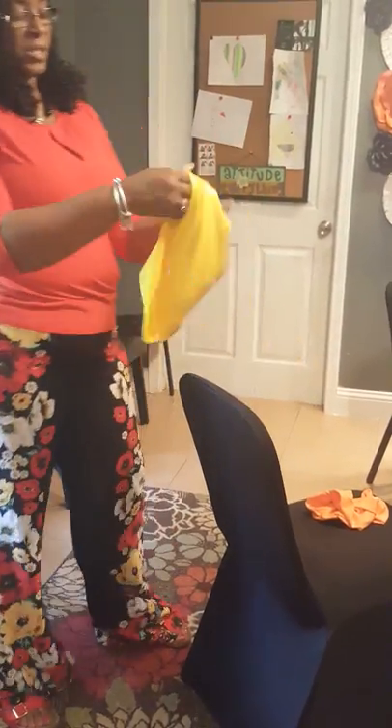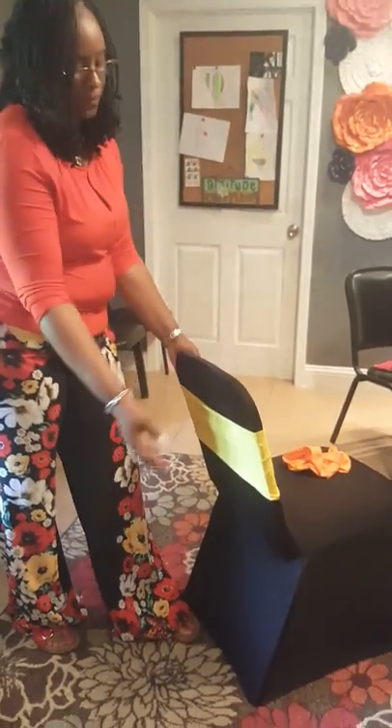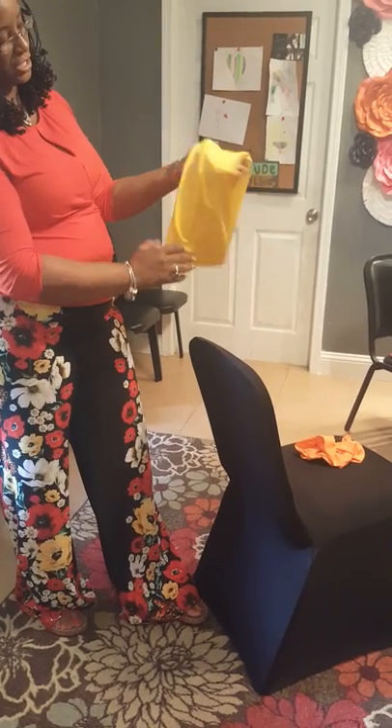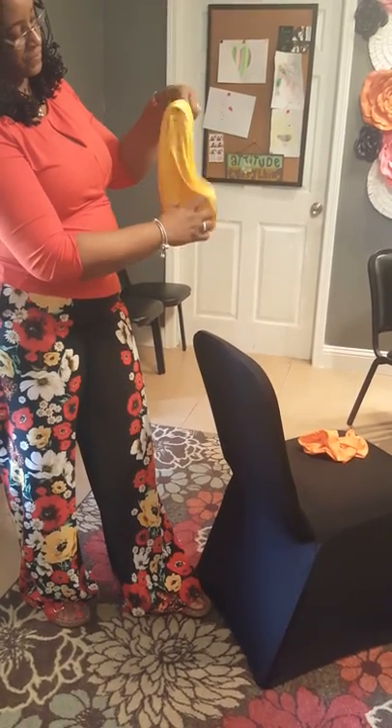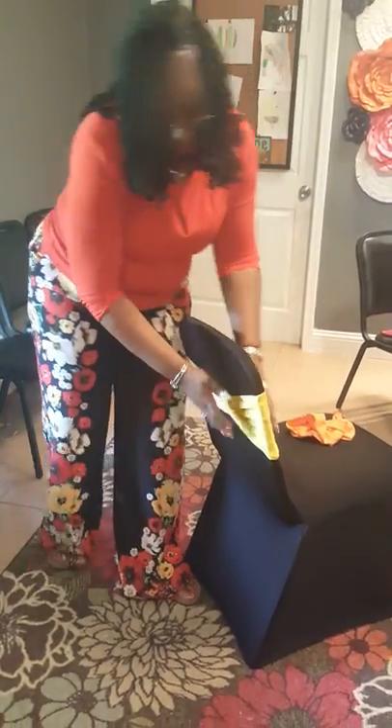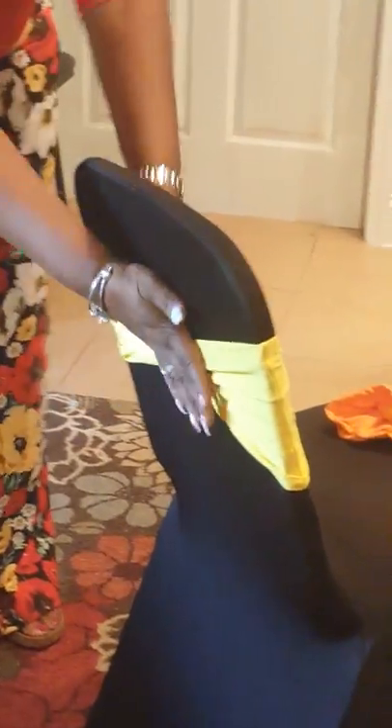With the wide width sash, you can put it on as normal or, before you put it on, do a little flip — take one side of the sash, flip it, and put it on the chair. Now you have a crisscross type sash which gives your chair a different look. This is the front of the chair with the crisscross look, and then you have that same look to the back of the chair.